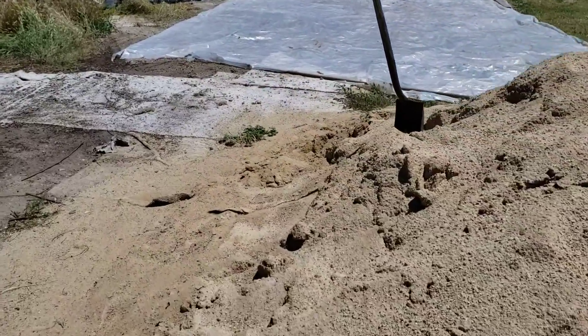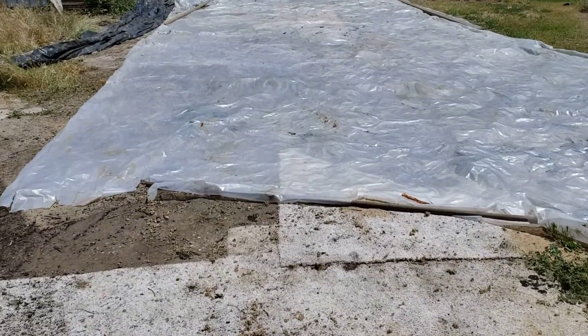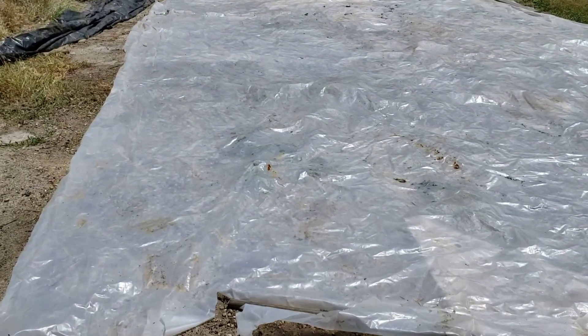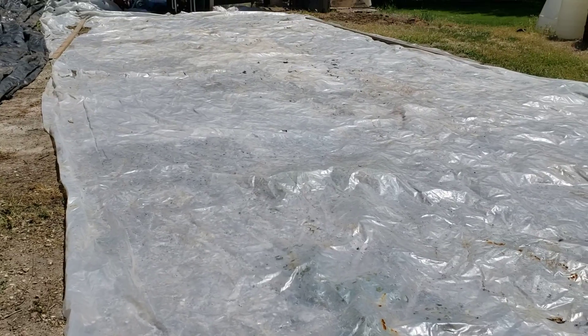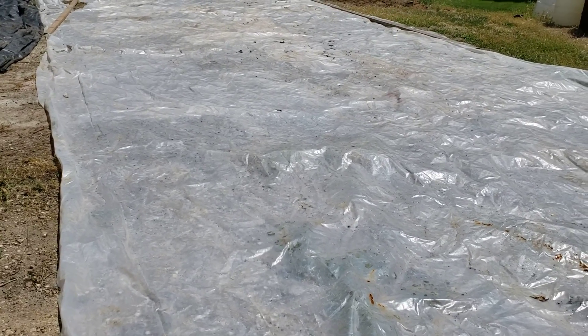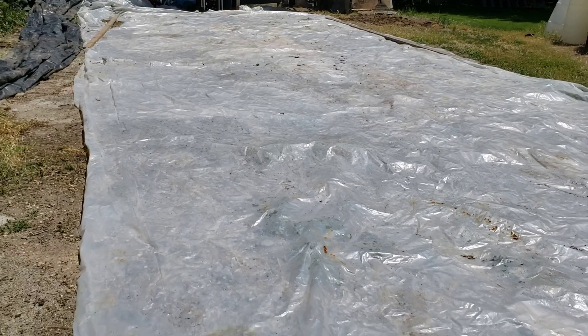This is not greenhouse plastic — it's just a standard plastic tarp from the hardware store, so in the sun it will rot. I've had it rolled up and there are a few minor holes, but it'll work great. We'll use the compost pile fast enough that we won't have any problems.